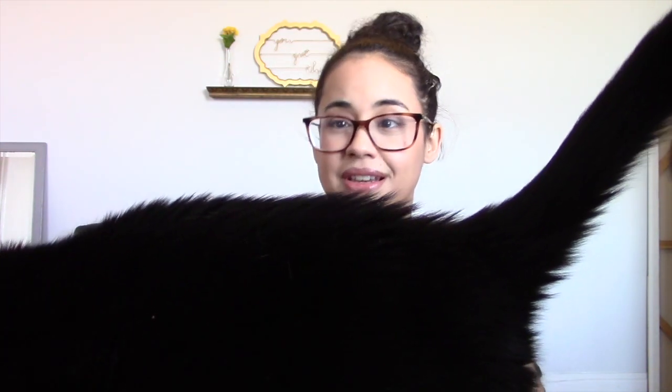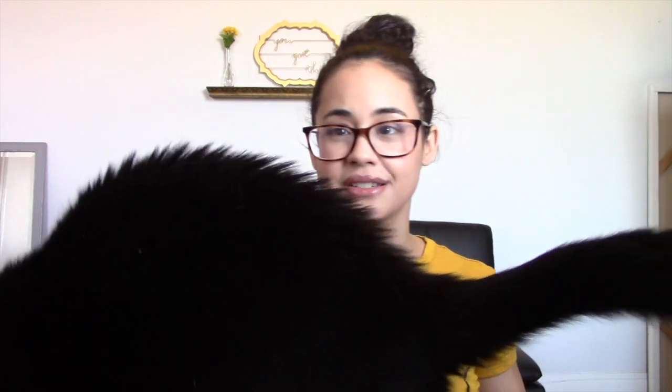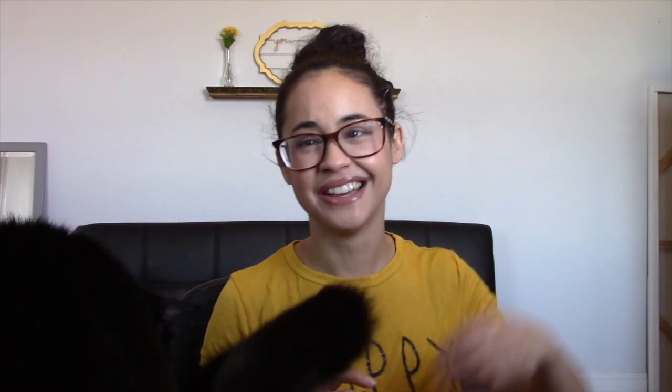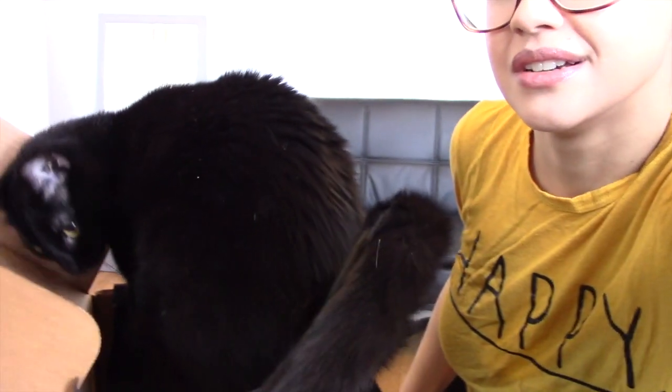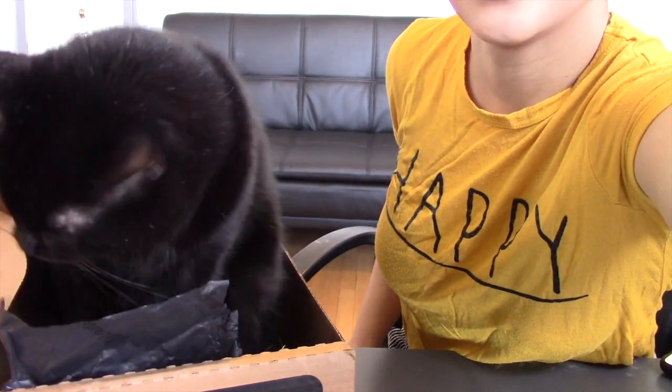It looks like we have one more item — a t-shirt with a cat on it. Oh, sorry — Samson wants to get in the box! You know, if you're a cat person, the box itself is basically an item because your cat is going to want to get in it. That's exactly what Samson is doing right now. There he is, getting in the box.